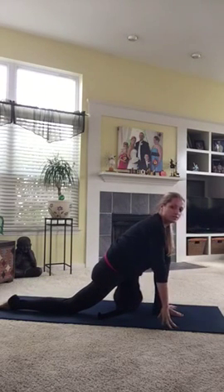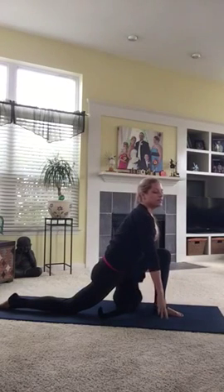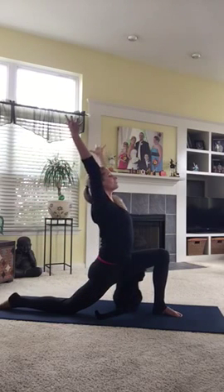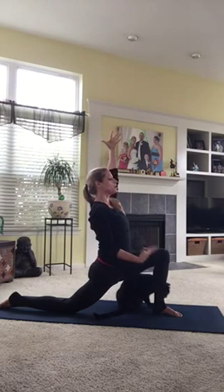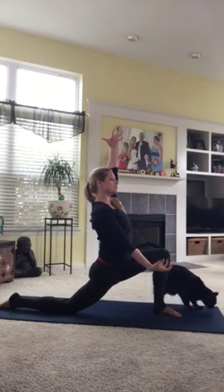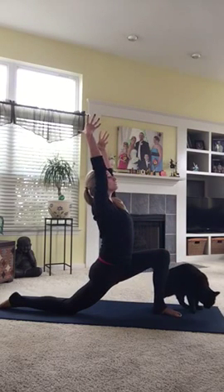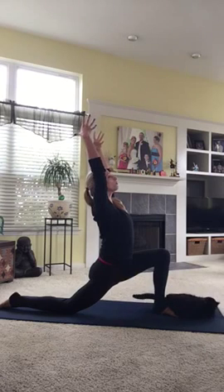Some of us may need props for this — put your hands on blocks, or bring your hands up to your quadriceps. I'm going to reach my arms up to the sky and really invite openness across my chest. Now activate your legs here. Make sure we're not just sinking into the pose, but rather using the insides of our legs to squeeze our feet toward each other, getting stronger while we open up our chest.